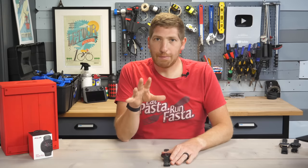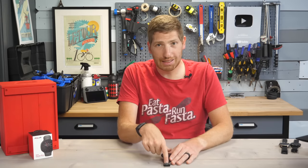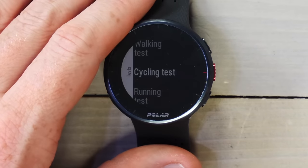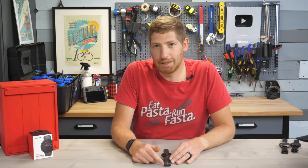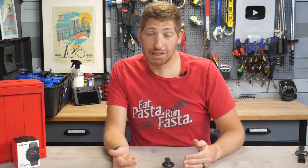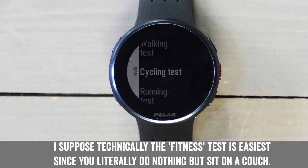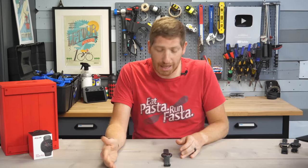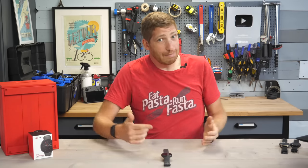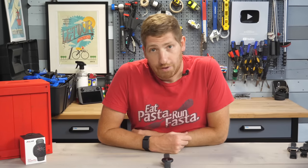This watch has a new test not on any other Polar watch to date: the walking test. You might ask why you'd want a walking test, and I said it seemed like the least painful test to do. There's also the running test, the cycling test, and the fitness test — the cycling and running tests are essentially go as hard as you can until you can't continue. The walking test seemed less daunting. I was wrong. Very, very wrong.